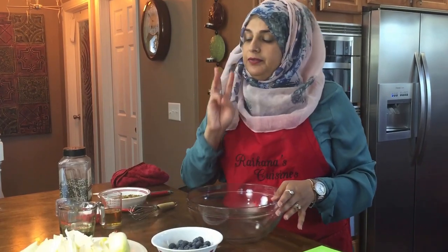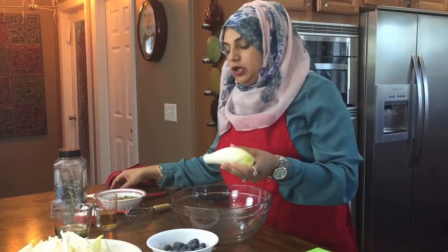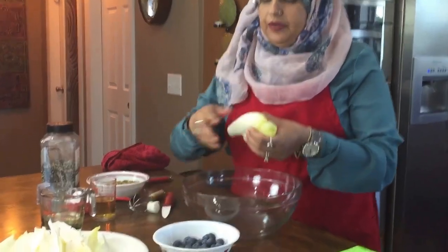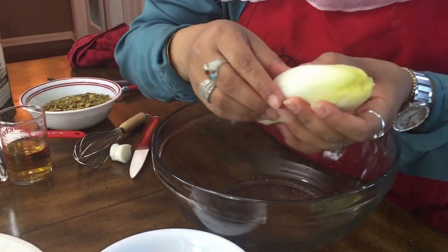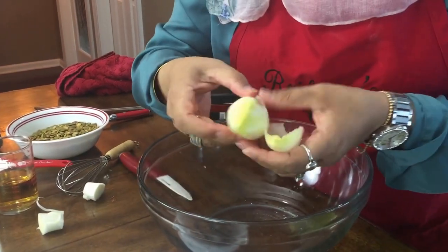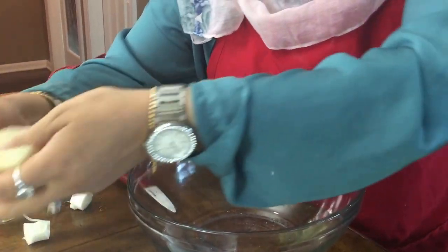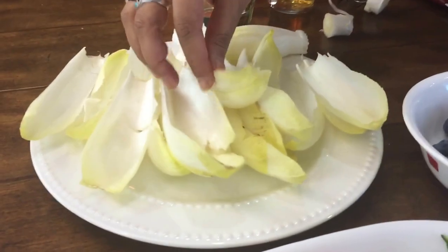So we're going to be doing that. I have three endives here, and what you want to do is wash them really well. You want to cut the bottom off, and then you'll be able to get these leaves apart. As you get lower, you're going to need to cut a little bit more and keep doing it until you have them like this.